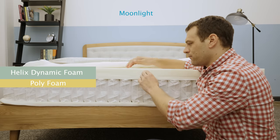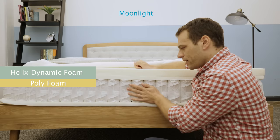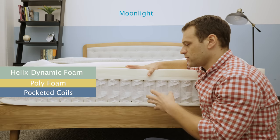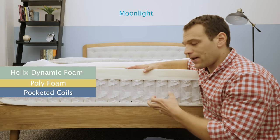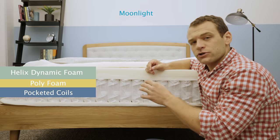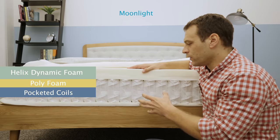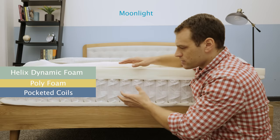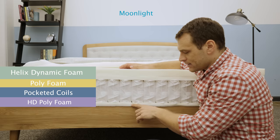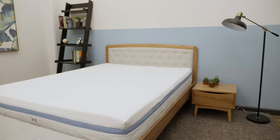The polyfoam transition layer is going to take you from the soft comfort layer through the mattress into the support layer, which is a pocketed coil support layer. Pocketed coils are nice because they provide that springiness you might expect out of a traditional innerspring mattress. They are individually wrapped, so they move independently. They're a little bit better for motion transfer and give a little bit more contouring to the body than a traditional innerspring layer would. They also create a lot of air space in the mattress, which helps with breathability. At the base of the mattress, you have a high-density polyfoam layer, which is really just for those pocketed coils to press off of.